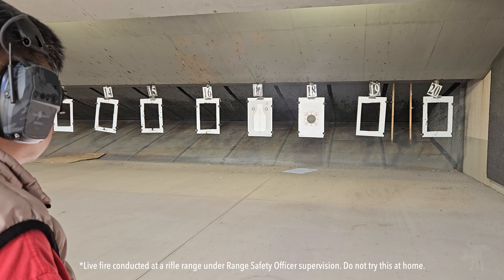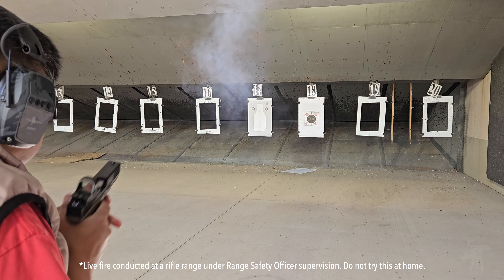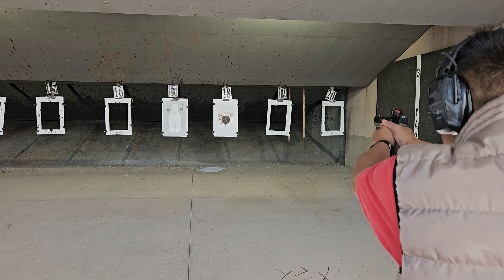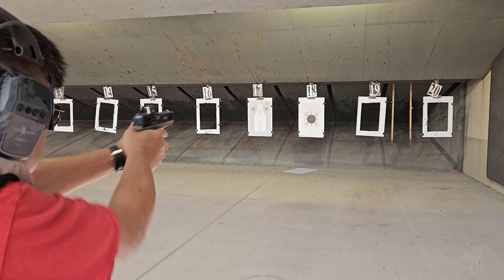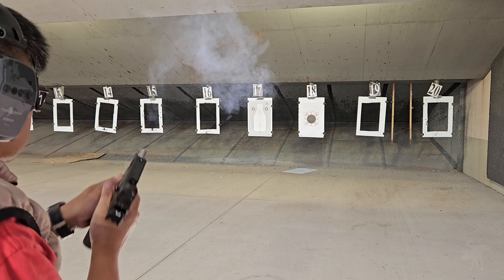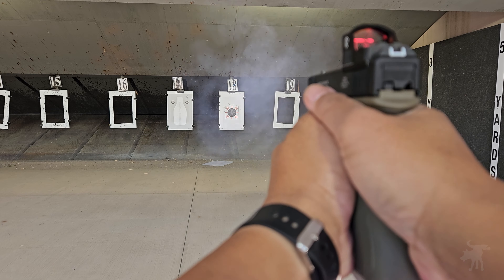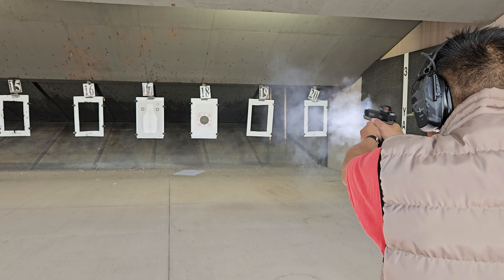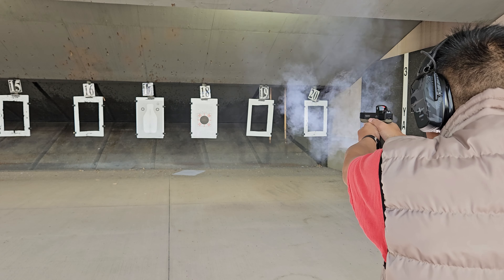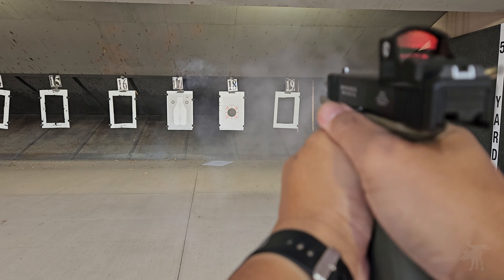I started with a series of double-tap drills on alternating corner targets from a distance of 10 yards away. As a tip, those new to shooting red dots will find the circle dot reticle to be much easier to find during presentation. I shot through a box of ammo, and the PRD3 held zero and did not exhibit any electronic flickering. I found the circle reticle to be very useful in bracketing the bullseye from this distance.